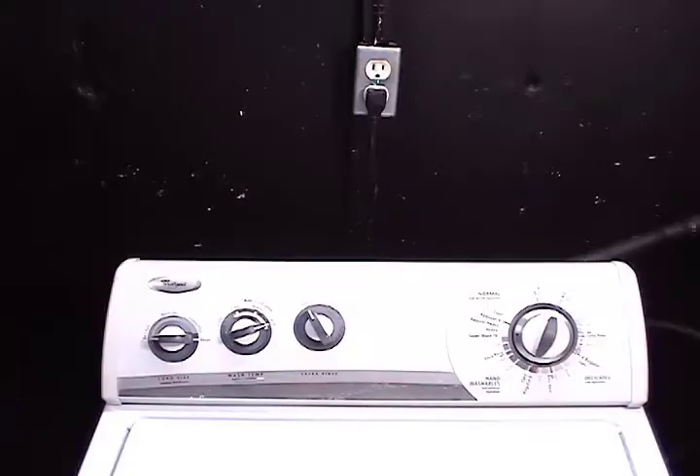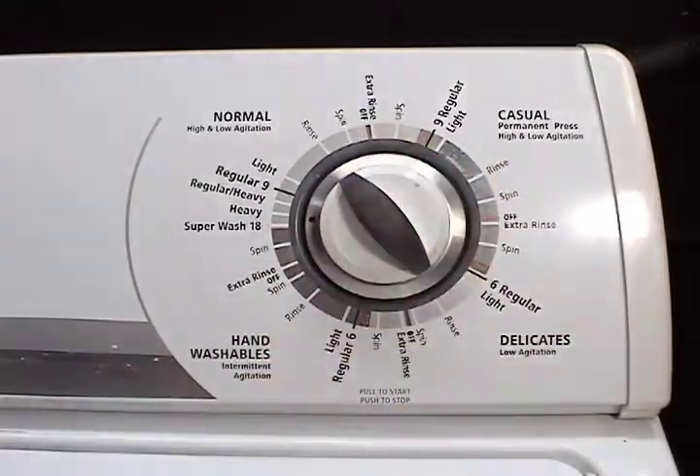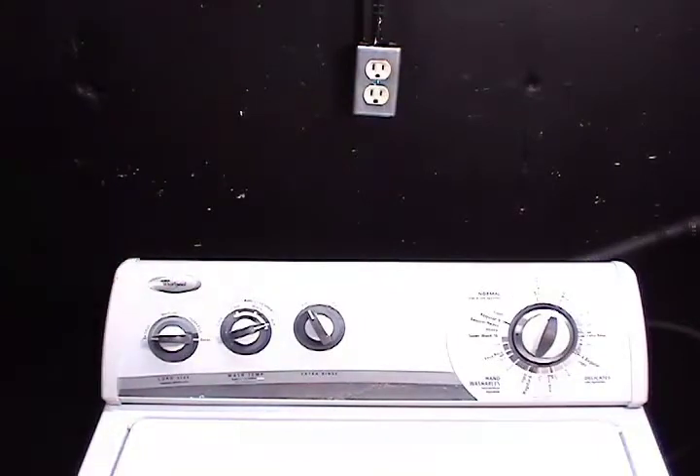Let me show you how to check the water temperature selector switch. Set the timer on the beginning of a cycle and pull the knob to turn the timer on. Disconnect the washer from the wall outlet and open the controls panel.